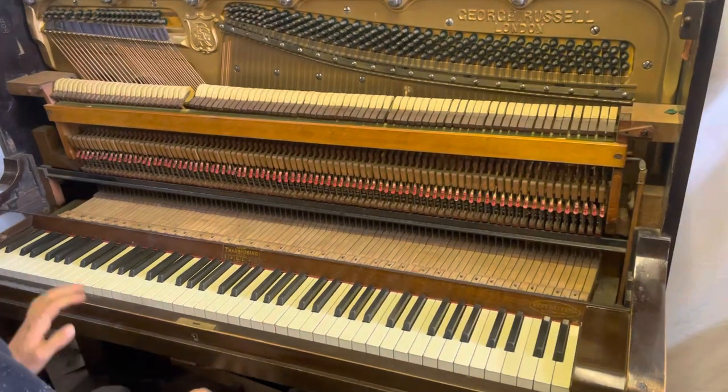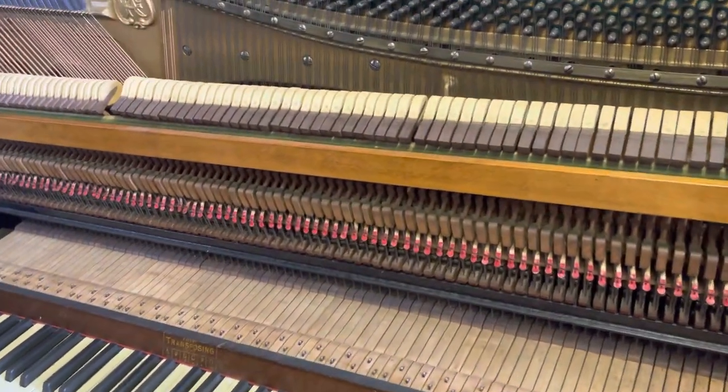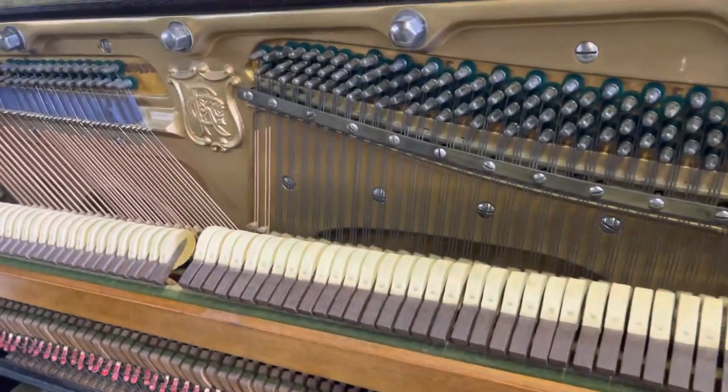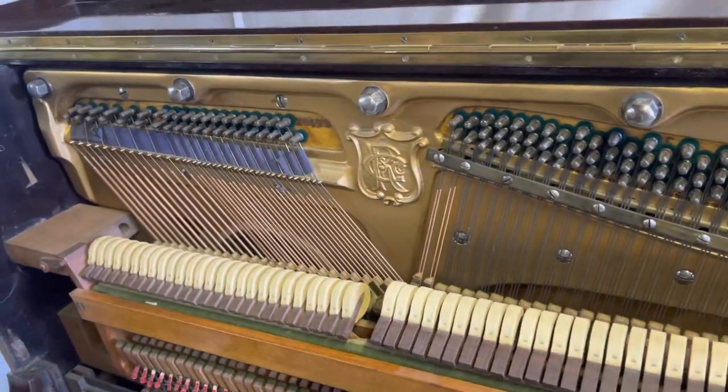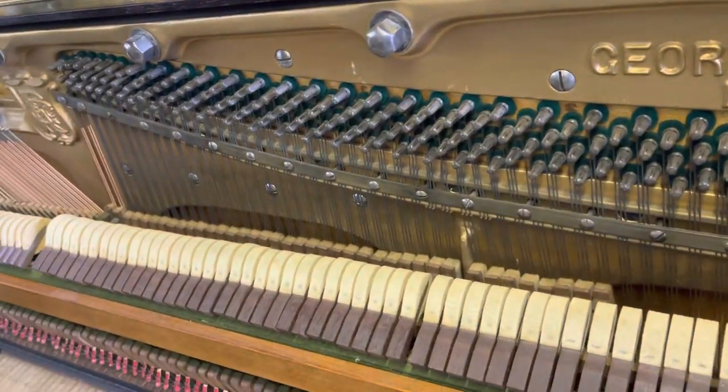This piano has been the subject of a restoration. It's had all new tapes, new strings, pins — everything that needed doing was replaced. The frame was re-gilded, and it's unusual to see a transposing piano in this condition.